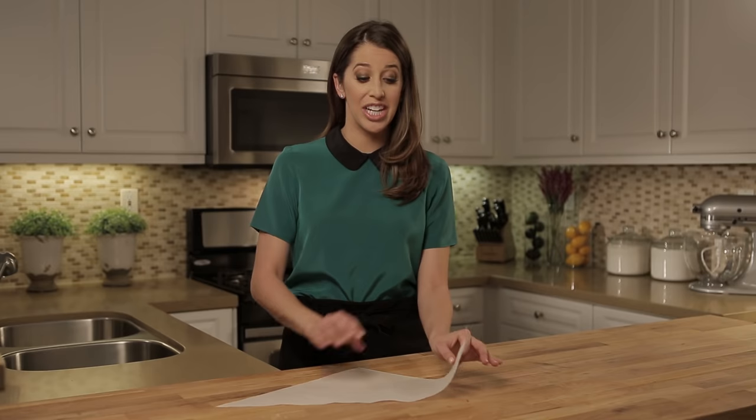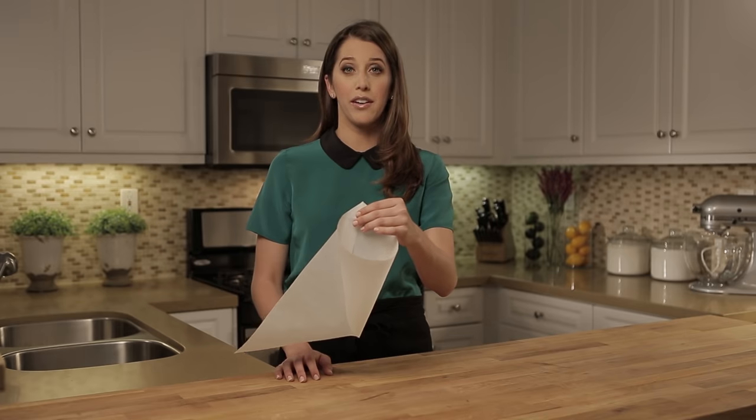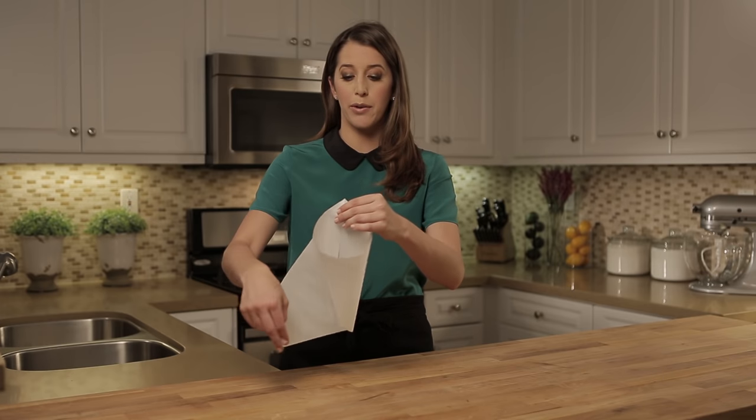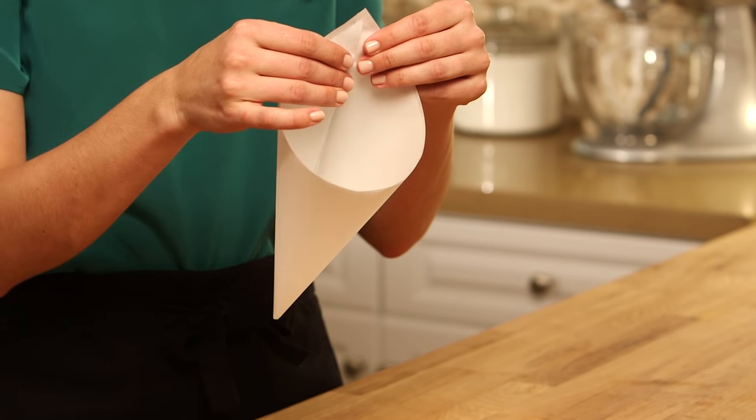First, I'm going to fold the outer edge in towards the middle, rolling it around so that the two points meet. From here, I'm going to take the second corner and wrap it around the cone, so now the three points meet.